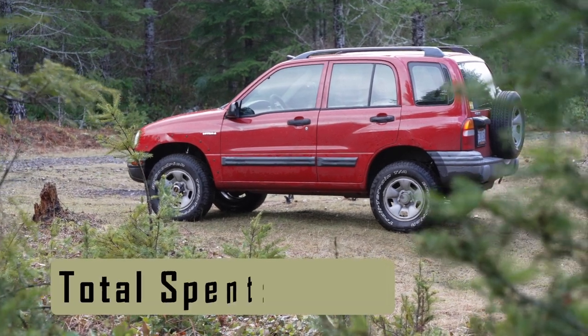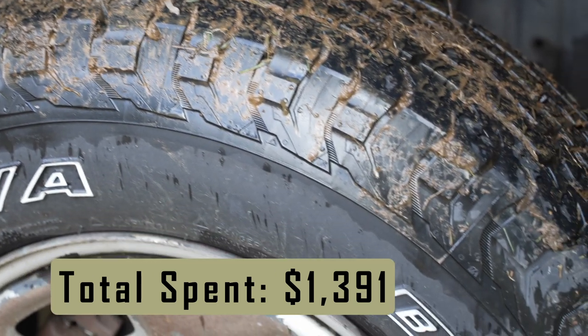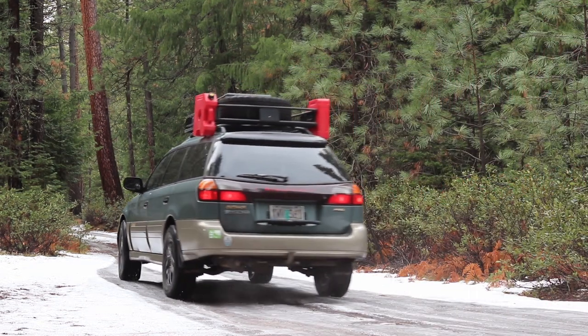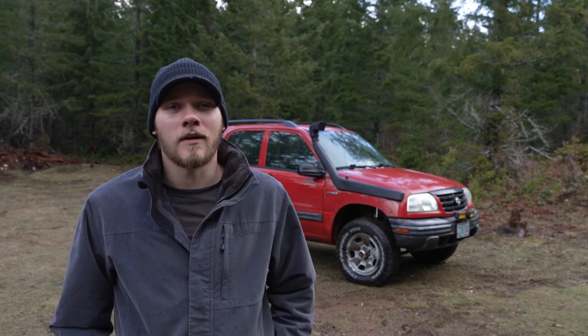And there we have it — an awesome little soft roader that'll be perfect for turning down unknown forest roads and getting that sense of adventure and exploration I've been missing since I sold my Subaru. If you're interested in sticking around to see some of those adventures, go ahead and subscribe, and I'll see you guys in the next video.